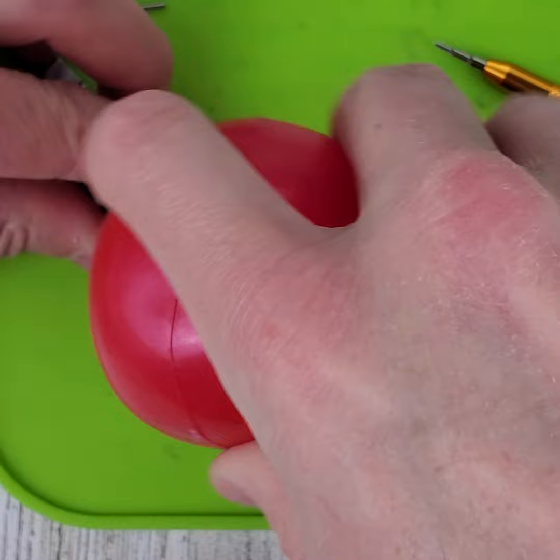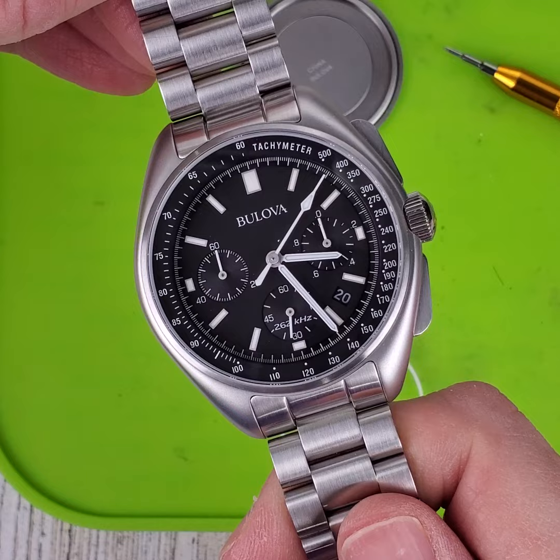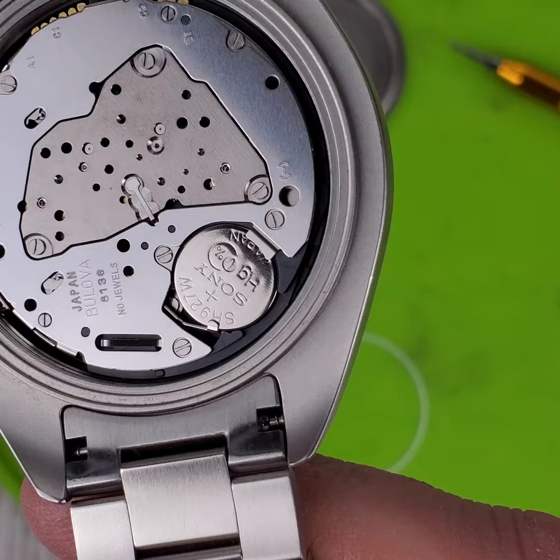Let's see what kind of battery this watch takes. In case you want to see the front — it's a Bulova Lunar Pilot. And there is the battery right there.